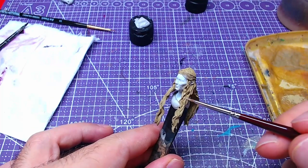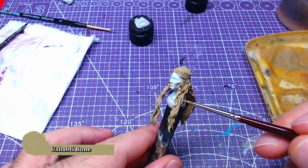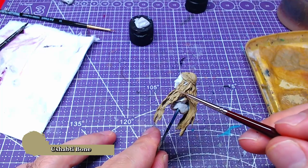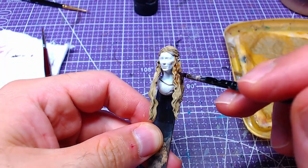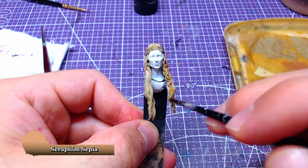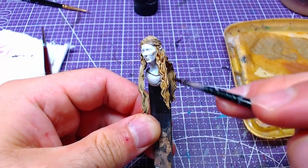Follow this up with details of pure Shabti Bone — do be careful not to paint the recesses, although some mistakes on this point are okay. In order to blend the colors together, we will use Seraphim Sepia diluted with Lahmian Medium. Use the same amount of both solutions for the mix and cover the hair entirely.